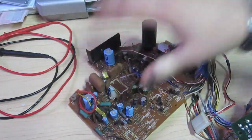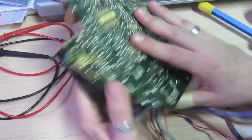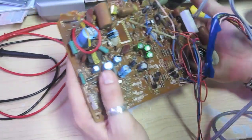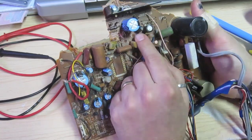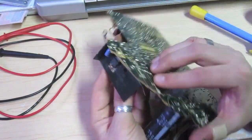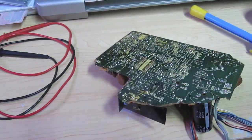Alright, so here we have our circuit board. This is our solder side and this is our parts side. If we want to replace, say, this capacitor right here, what we want to do is turn the board over and desolder these two connections which are holding that capacitor on. So let's go ahead and do that.